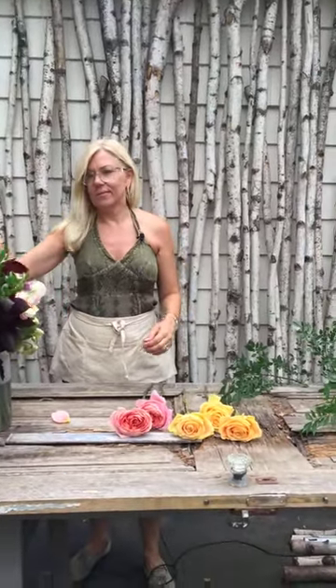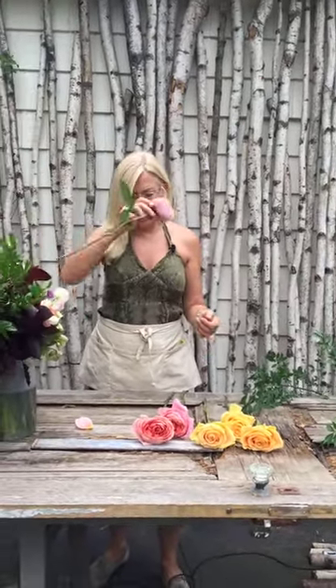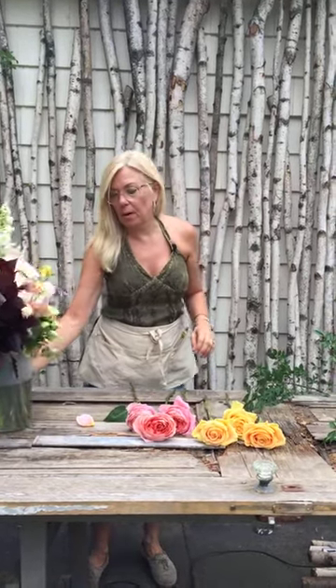You are now live. Hello, everybody. I thought I'd pull you guys in. I know I've been really busy, so I haven't been able to do as many videos. But on this video, we are going to learn how to do this sort of muted, moody, with a couple pops of color into a crisscross style bouquet.